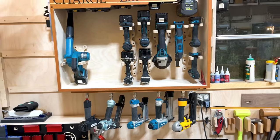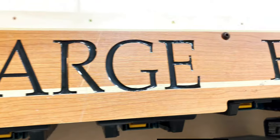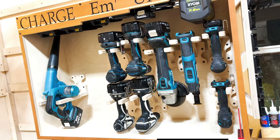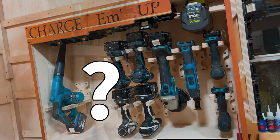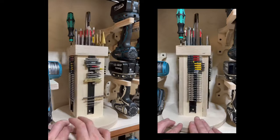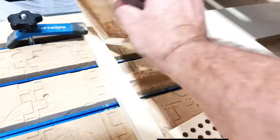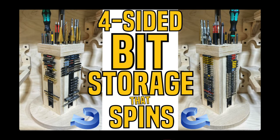So there we go — that's what the cabinet looks like thus far. There's a big gap though. What am I going to do with that gap? Let me show you a few of these details up close — everything's looking so nice. With drills and drivers comes the need for bits — lots of them. Every bit I own, plus even some jigsaw blades, are on this. It's a four-sided lazy Susan bit holder, and it is its own video on my second channel. Check the link below.